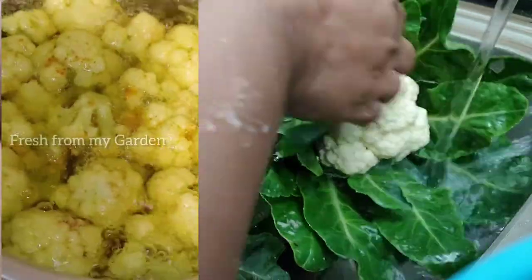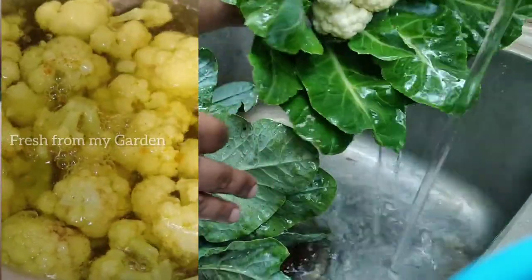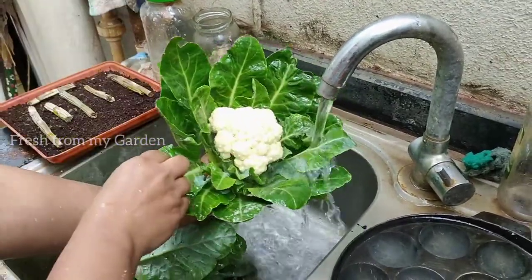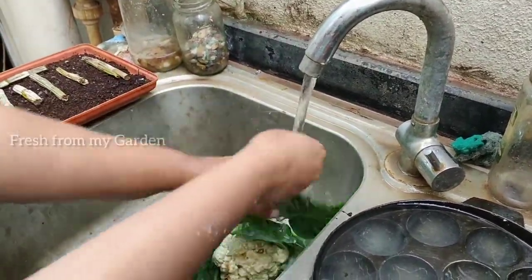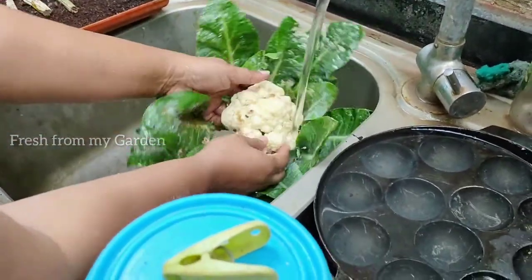To get rid of any worms that were in the cauliflower after harvesting, just add them to some boiling water with turmeric and salt, and strain them out after a couple of minutes. This will get rid of any bugs or pests that were inside the cauliflower head. I really enjoyed harvesting these cauliflowers from our garden.